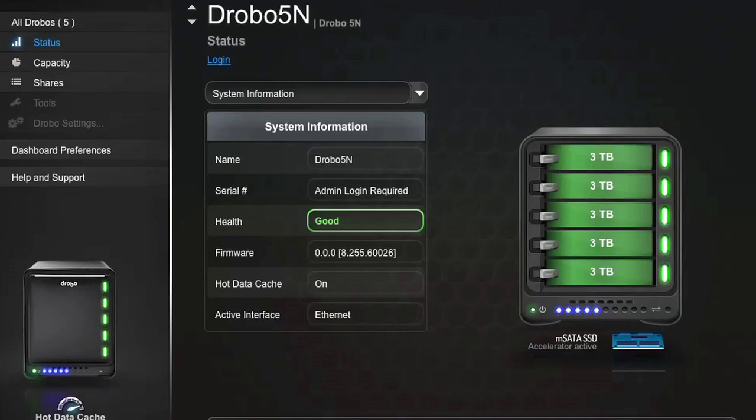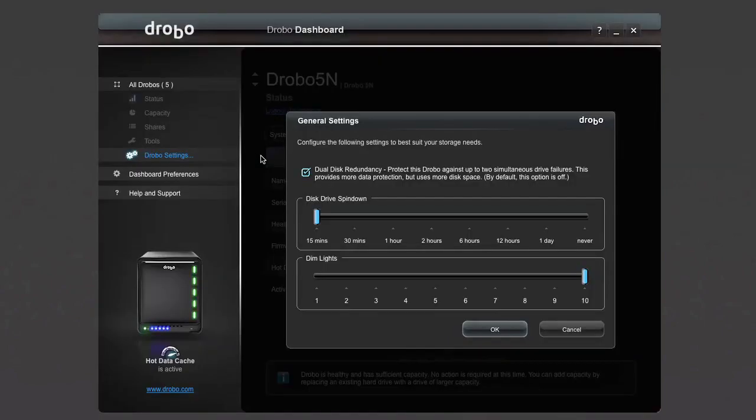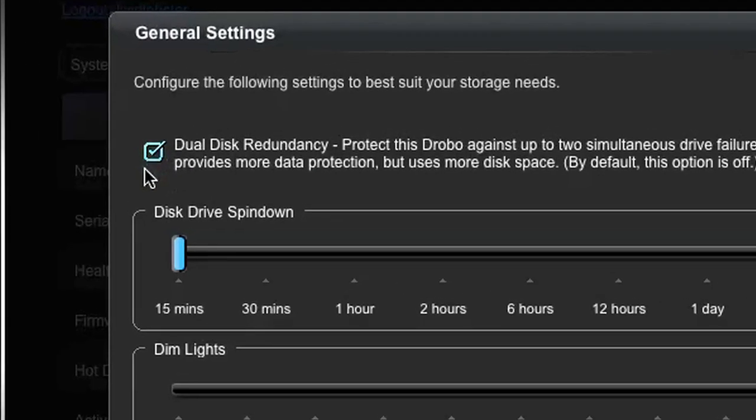When the light is solid green, Drobo is ready for more. What happens if you have a hard drive failure? Unfortunately, it's part of life. But Drobo makes it a non-issue because it's redundant storage. So when a drive does fail, you just pop it out and replace it with a new one. And you can continue working even if a hard drive fails. You can set it up so that even if two drives fail, you won't lose access to your files.